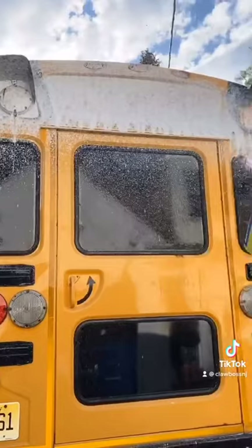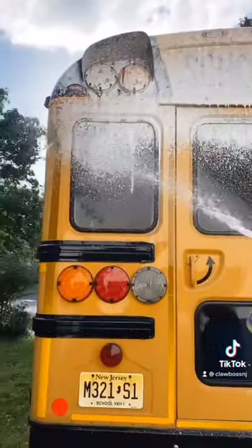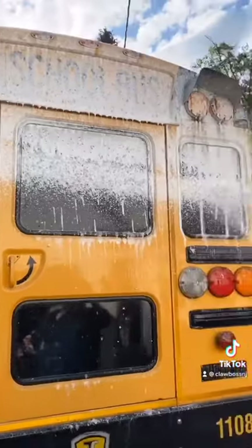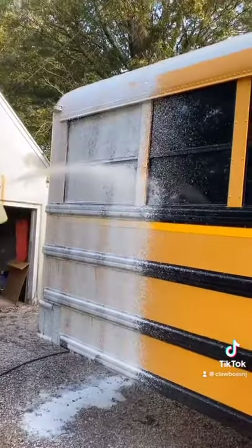Buses can't go to car washes — there are no car washes big enough for a school bus. If there was, trust me, I'd love to go. So you just lather it up real nice, get it real soapy, looking real good. Scrub it till it's all clean. We're going to put some more foam on it, foam up the whole side of the bus.